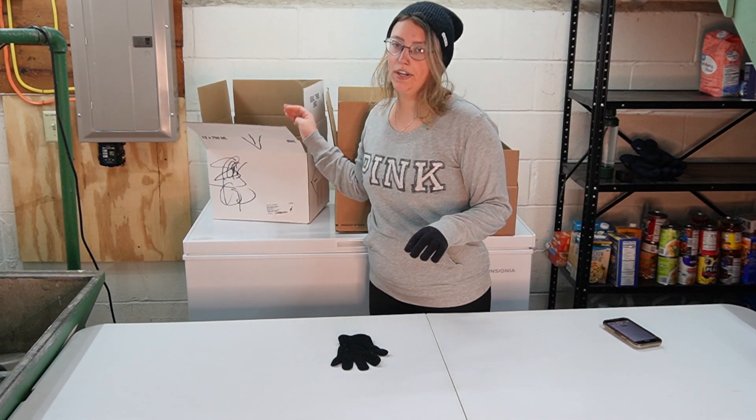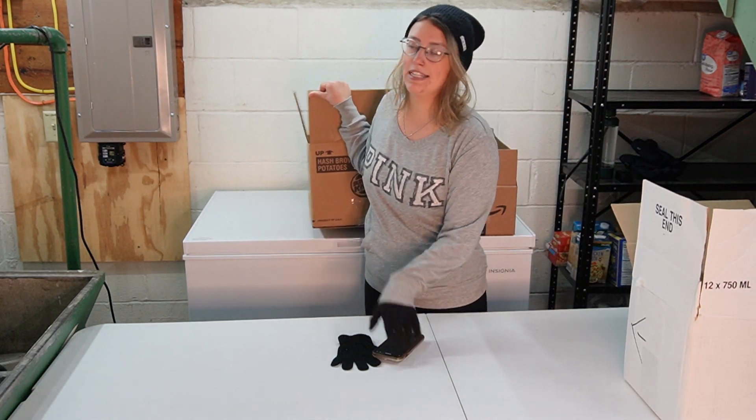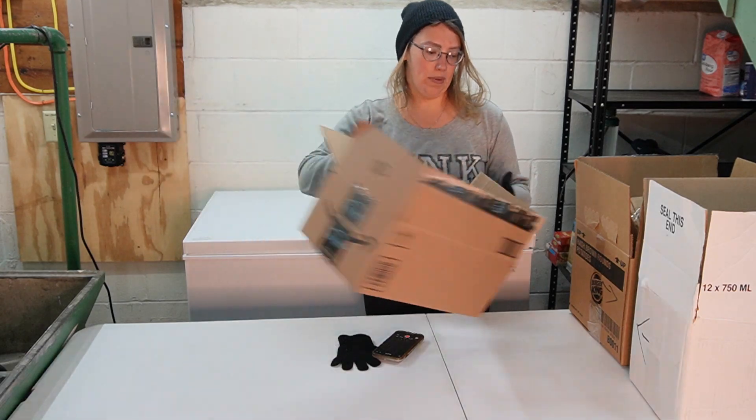Right now I have everything stored in bags in there and I have not found it to be a very efficient system. I did some research and I see that a lot of people store their contents in boxes. So we're going to try that this time and see if I like it any better.